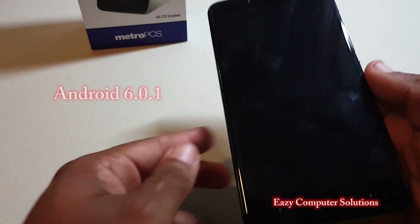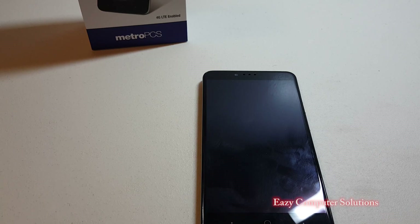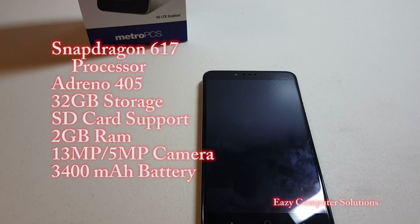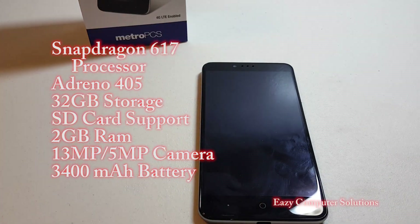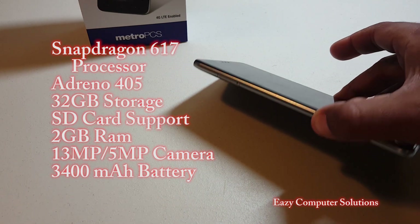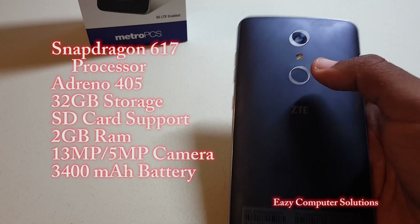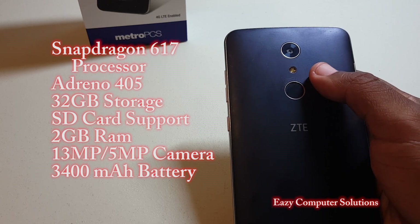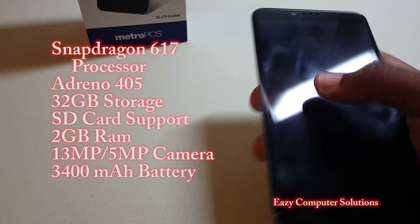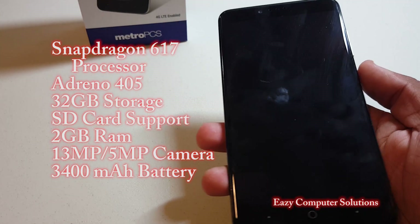It comes out of the box with Android 6.0 Marshmallow, and it's sporting a Qualcomm Snapdragon 617 processor with an Adreno 405 GPU. It comes with 32 gigabytes of onboard storage and a micro SD card slot you can expand up to 256 gigabytes. It has 2 gigabytes of RAM, a 13-megapixel rear-facing camera, a 5-megapixel front-facing camera, and a 3400 milliamp-hour battery.